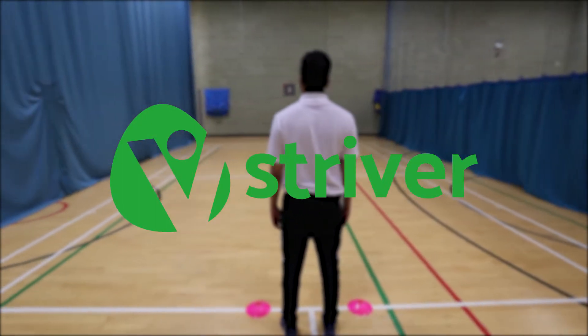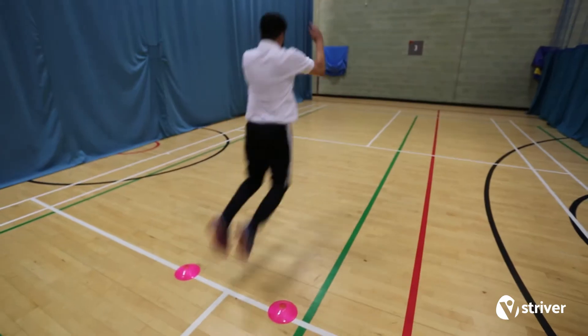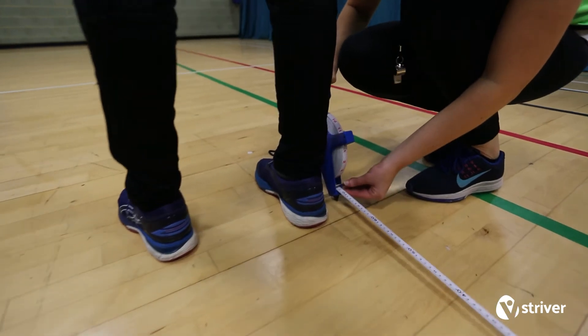This is Standing Jump. How to do it: strivers stand behind a line and jump as far as they can. The distance jumped is measured from the line to the jumper's closest point of contact with the ground. Strivers have five attempts.